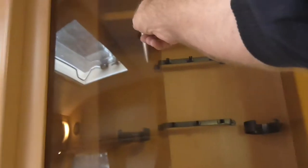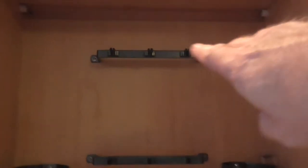Above the TV stand you've got a glass drinks cabinet with glass doors and a light above. There's a shelf above and various racks for holding things — loads of storage space in this van.